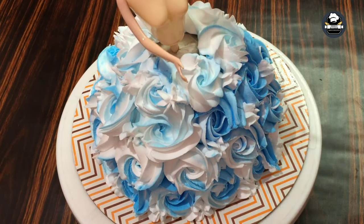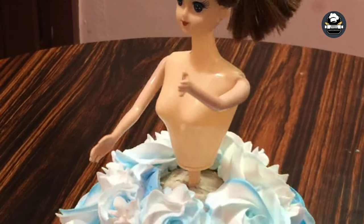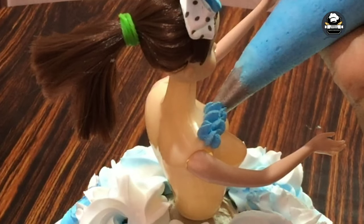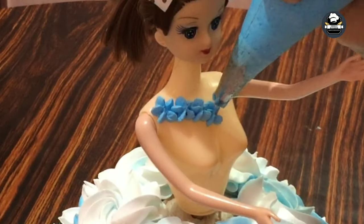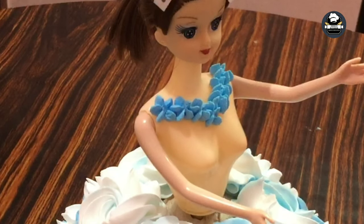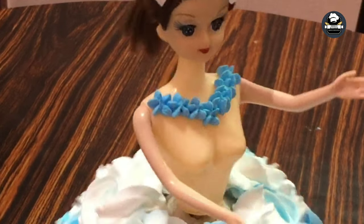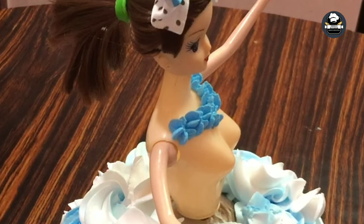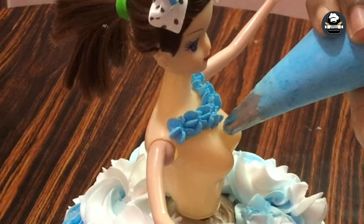The dough is made of cream for the hair. Put the board on the ground. Use blue color and a little star nozzle.